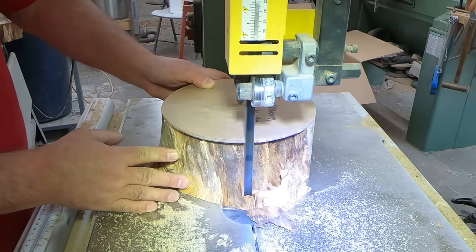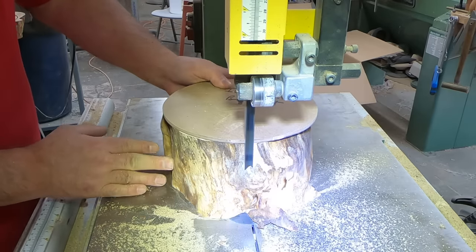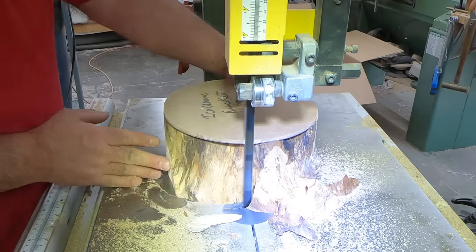Stabilizing resin certainly is not cheap, so trim your pieces that you intend on stabilizing. If you're going to cut it away, then there's really no point in doing it at all, to be quite honest with you.